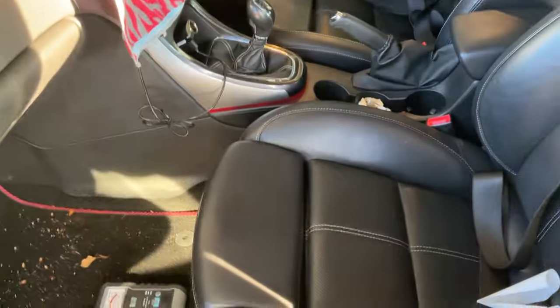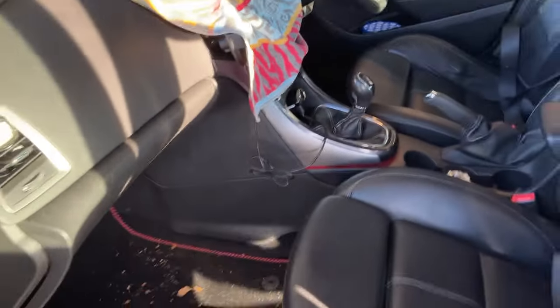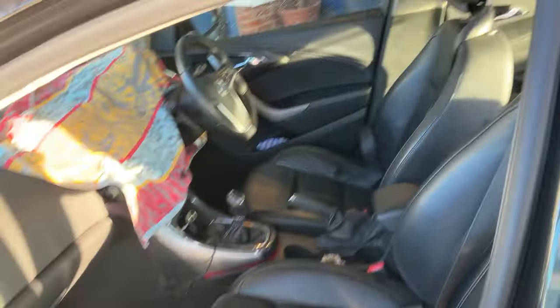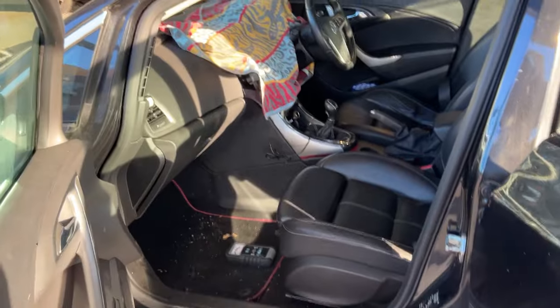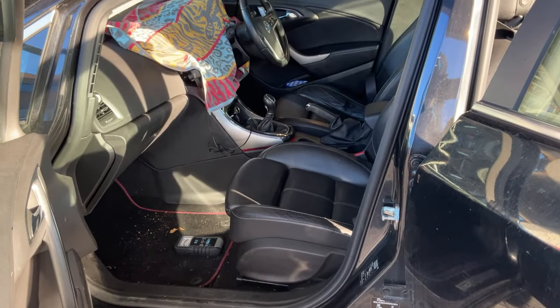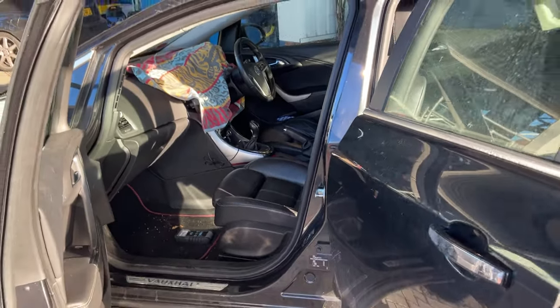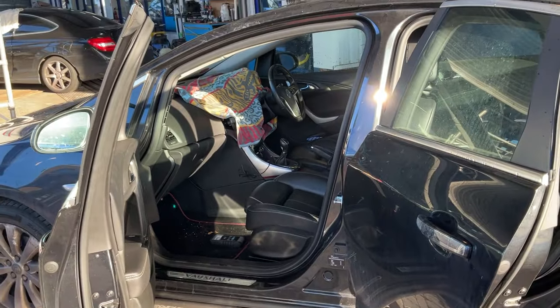A couple of reasons why we like to dry the cars: one, you can get electrical problems; two, you can get mold; and also you can get a nasty smell, like a moldy dirty water smell. So that's why we advise getting them all dried and repaired. Any more information, just click the link down below.